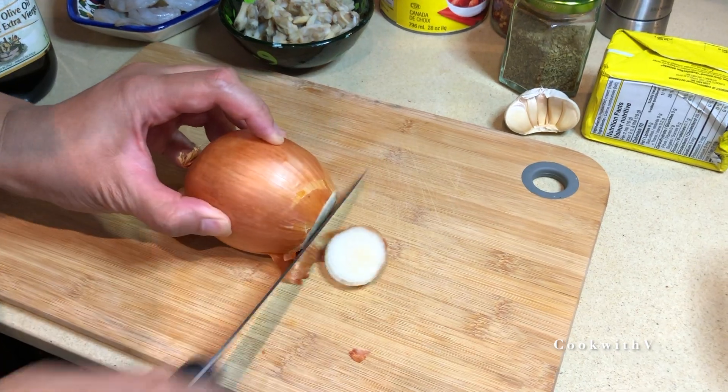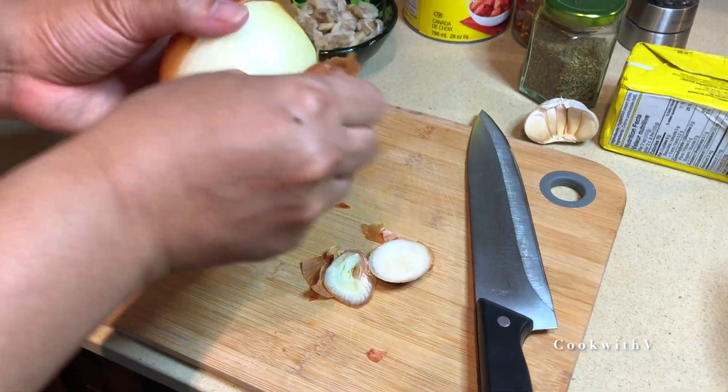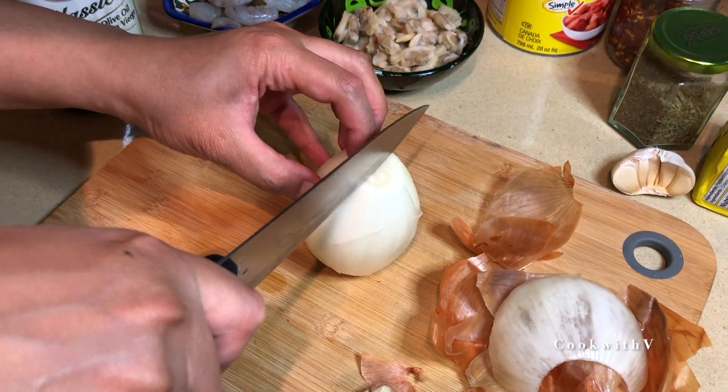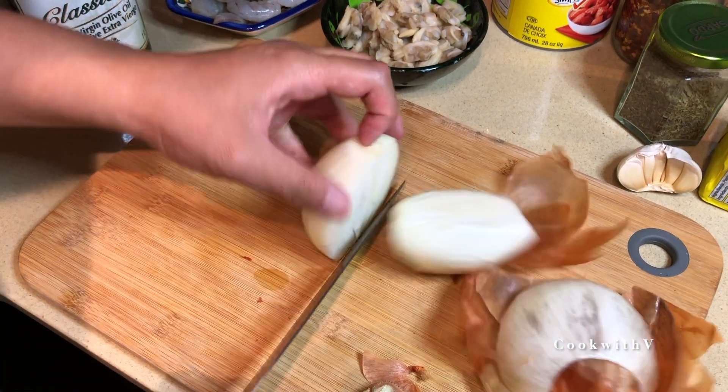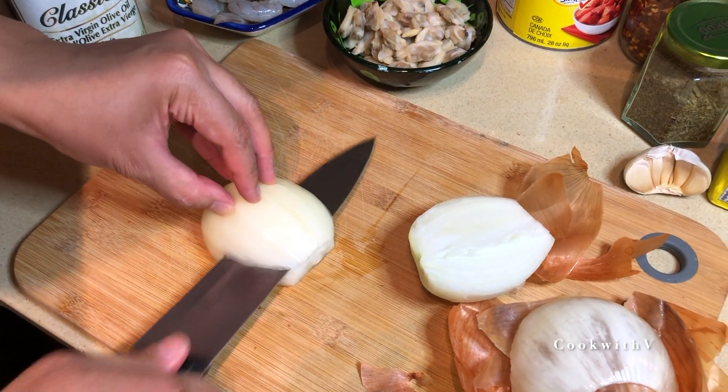While the pasta water is boiling and the pasta is cooking, let's start prepping our ingredients. We have one onion here and we're gonna dice it — put it in half and slice it lengthwise.